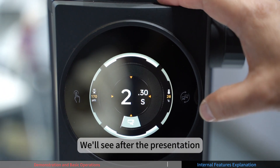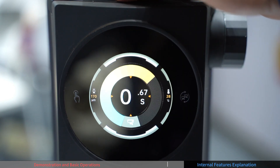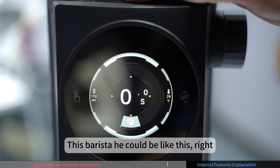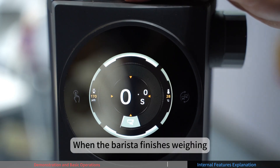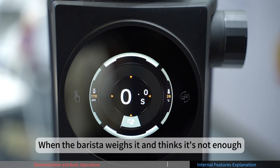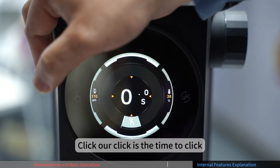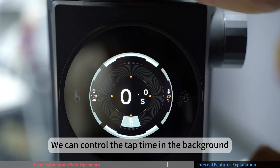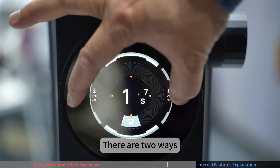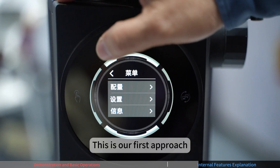The first function is switching between single and double dose via the right capacitive touch button. One ear icon means single dose, two ears means double dose. After grinding, if the barista weighs the coffee and finds it insufficient, they can use the pulse dose function — one press doses for a set pulse time. Accessing backend settings can be done two ways.